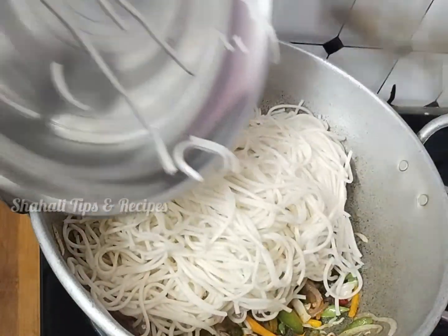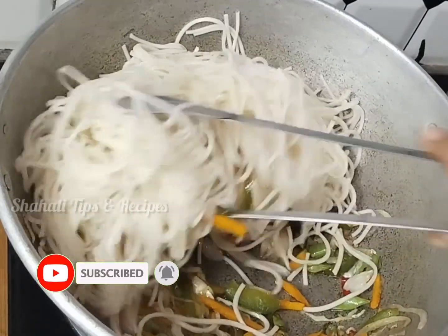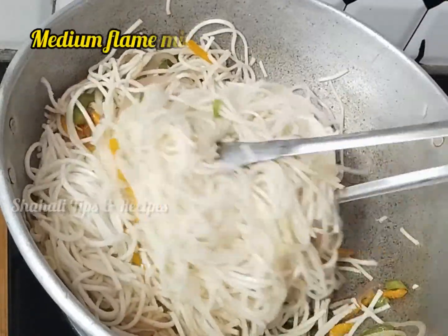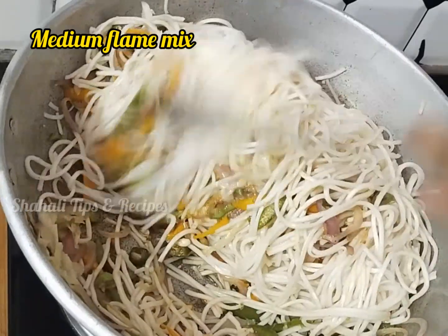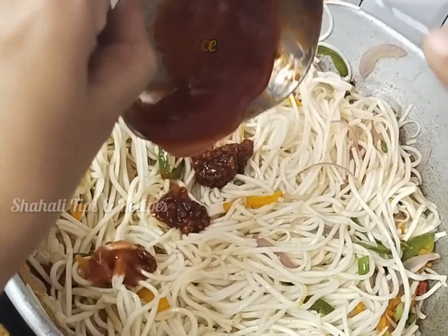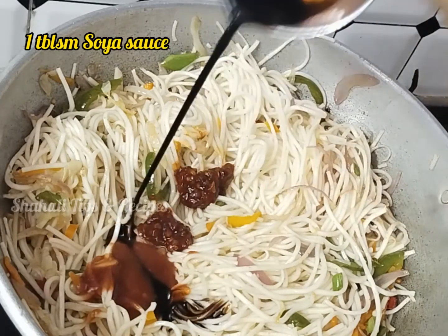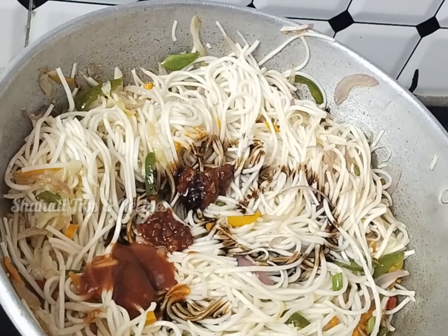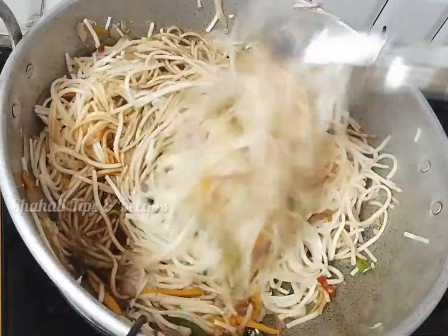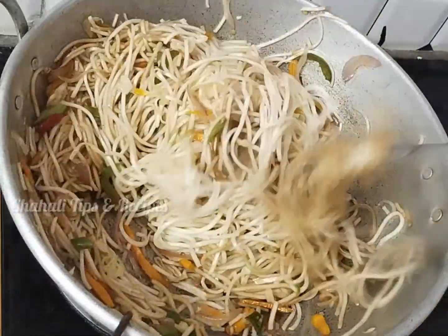We add the noodles in with the vegetables. Then we add 1 tbsp red chilli sauce, 2 tbsp tomato sauce, 1 tbsp vinegar, and 1 tbsp soya sauce. Mix it very well on medium flame.